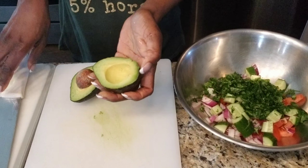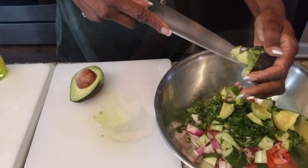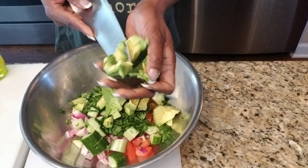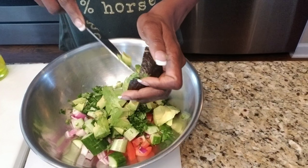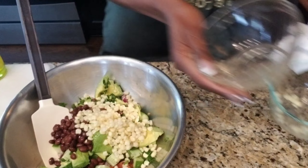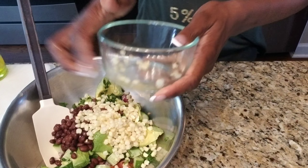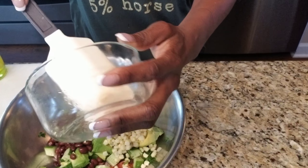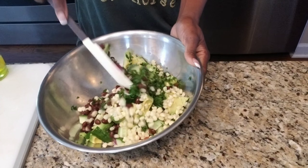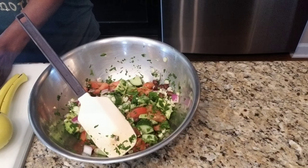Then for the avocado, make sure you use a paring knife to dice the avocado so that you can be safe. You don't want to cut yourself. And finally, add your black beans and the corn to the bowl. Use a spatula to stir the ingredients so they can all blend together.